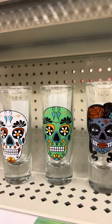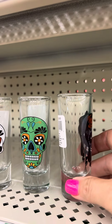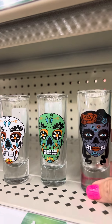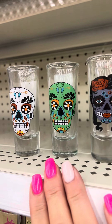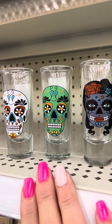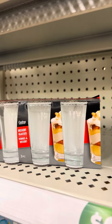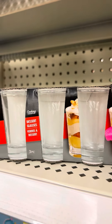Dollar Tree has these cute little sugar skull glasses. They're $1.25 a piece — like little shot glasses or little dessert glasses. You could get three plain ones, which I'll show you what you could do with them right here.